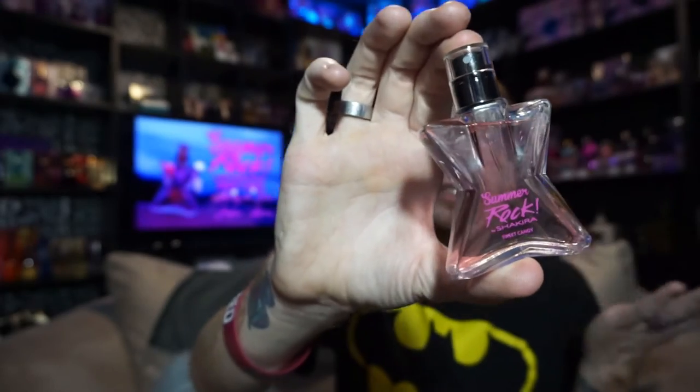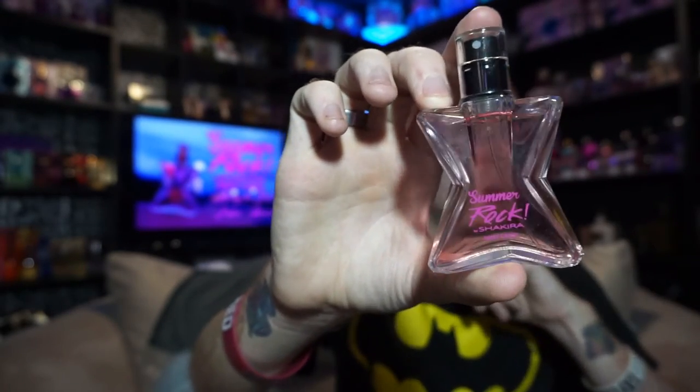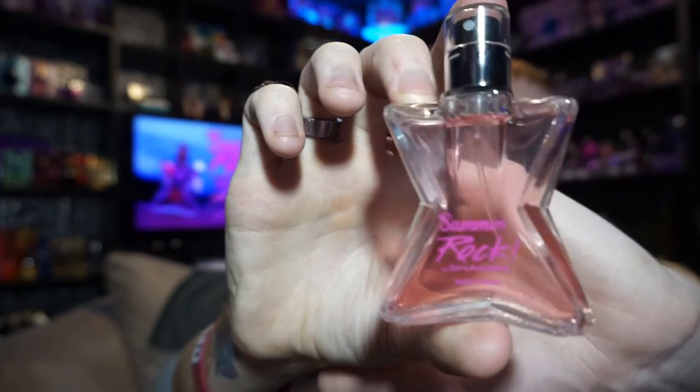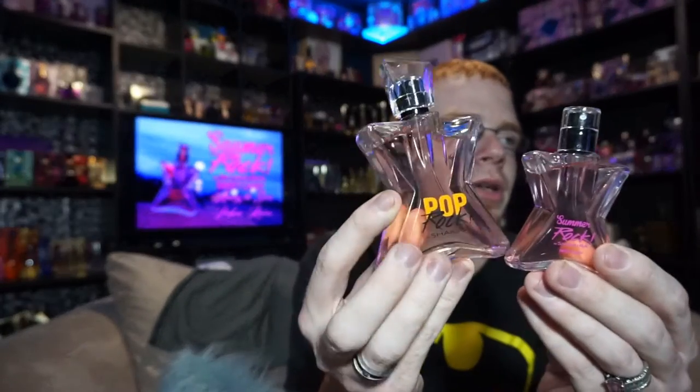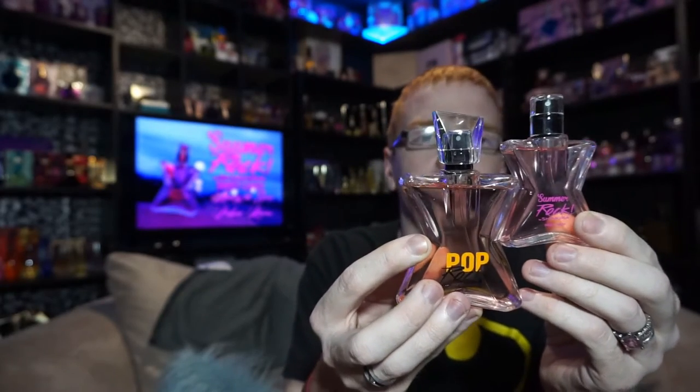The bottle is very, very similar in essence to the original Rocks. It's actually the same bottle that the normal 30 mils come in. It just says 'Summer Rock by Shakira' and 'Sweet Candy' down here. In comparison to the original, like Pop Rock and Sweet Candy, the fluids are actually very similar in color — this is supposed to be like a hot pink.